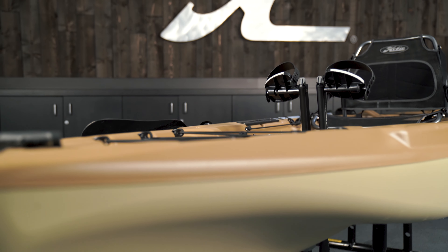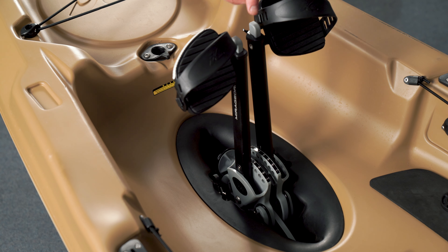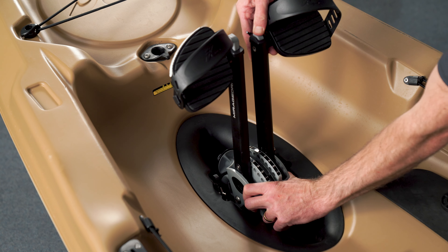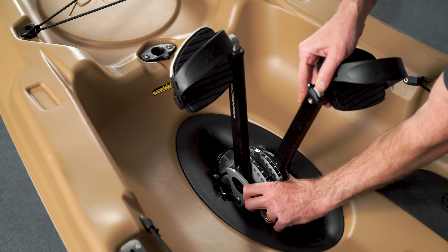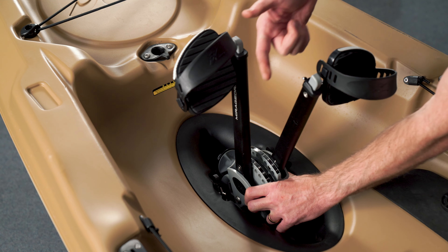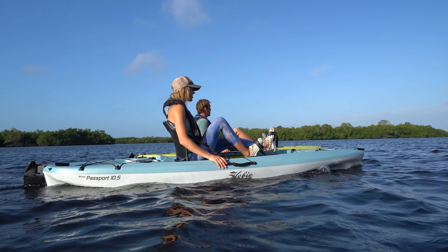To make adjustments to the length of our pedals, push on the gray button and move it whatever direction you need. For shorter legs, pull it back closer toward the seat. If you let go of the button, you can hear it click into place when you're in the right spot.